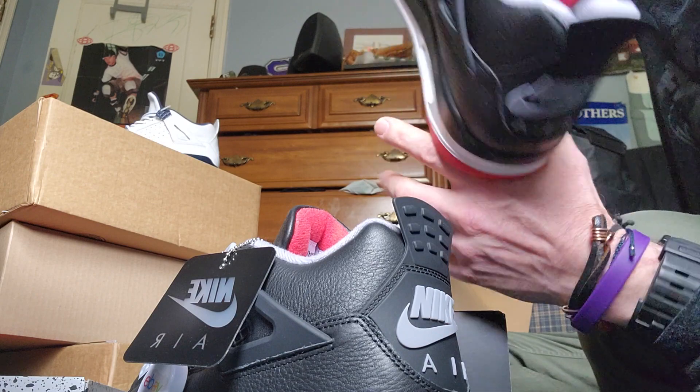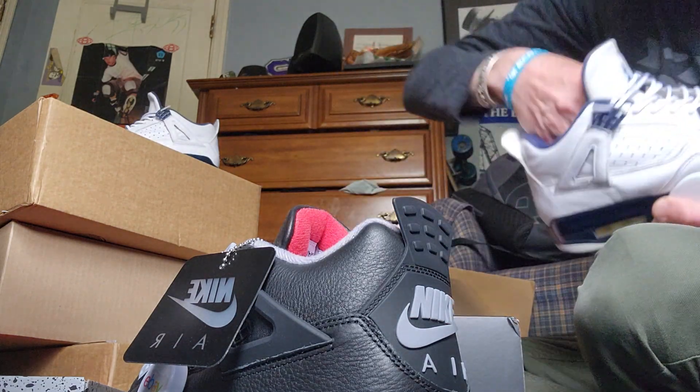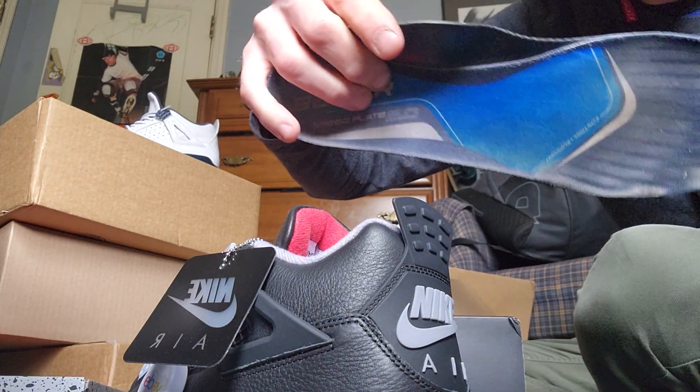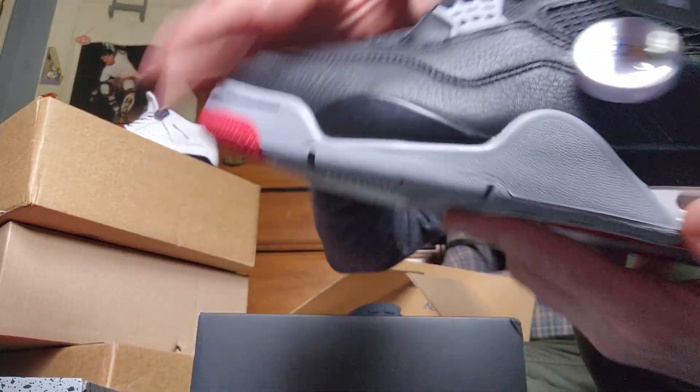Alright, I do recommend putting insoles in. I do multiple insoles — these speed plates here. These things go in, I remove the insoles, and it feels amazing. Alright, cheers.